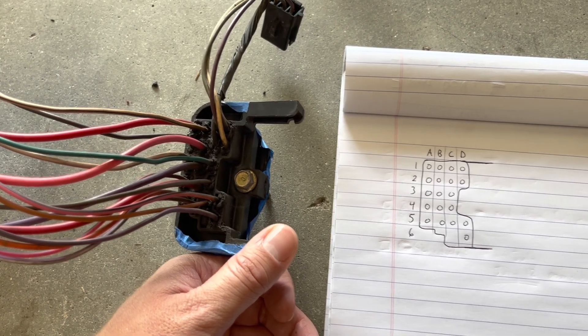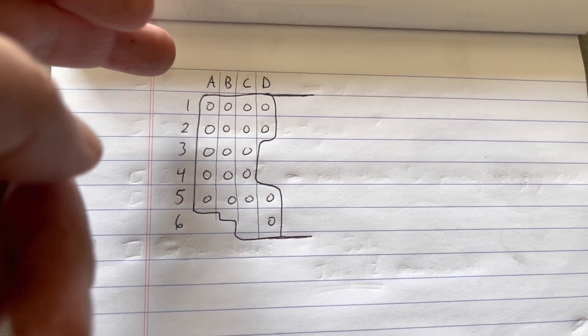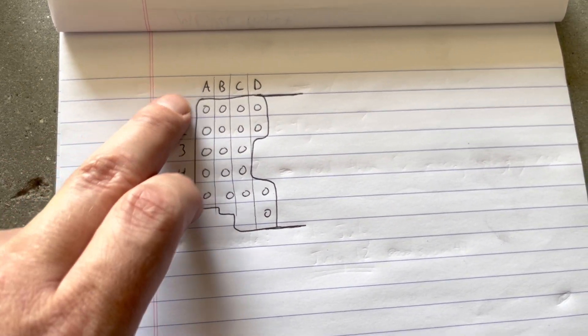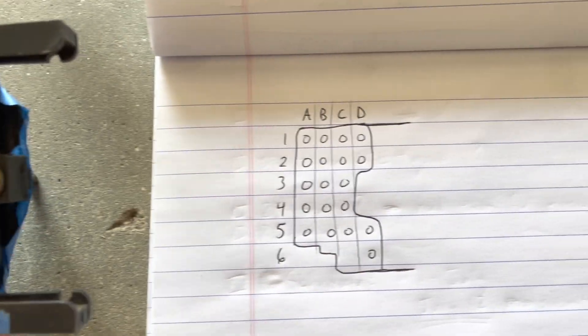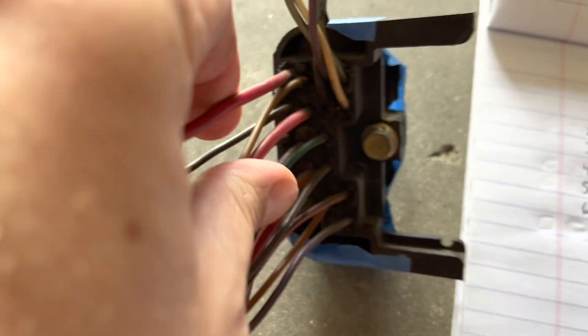I drew the plug and set it up in a column and row style, kind of how they lay it out — A1, B1, and so on. I'll just go through it like that.